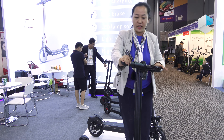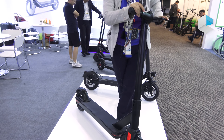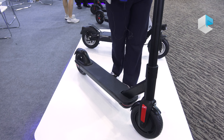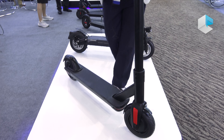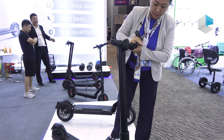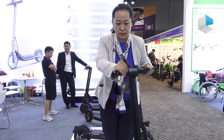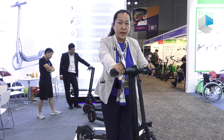This model is the sharing scooter. We have been working with Bird and Lime, which are very successful companies and brands for sharing scooters, and this model was designed for them. It's very strong. The price is over $300 with the biggest battery and a good motor.